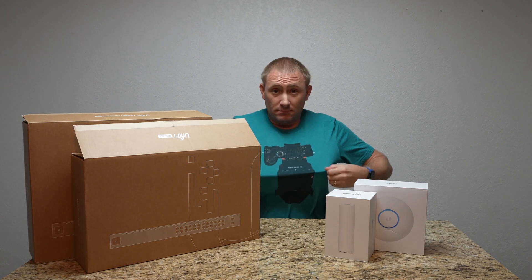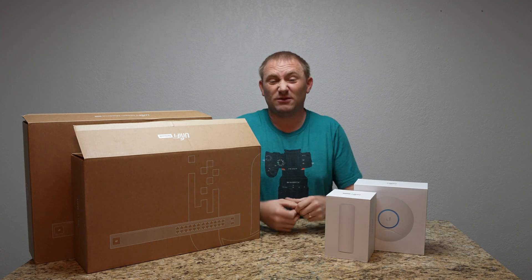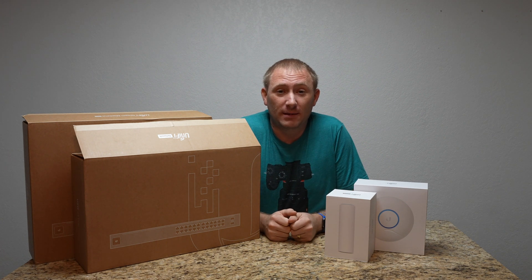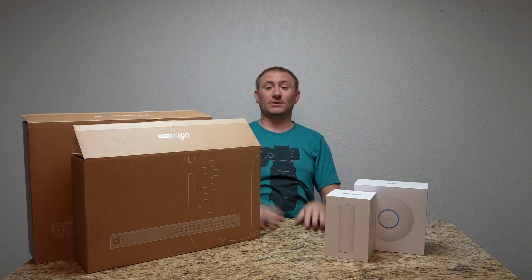If you like my shirts, I do have a shirt store — this one I designed myself. I have a whole bunch coming out, so I'll link that down below. Thanks for watching, we'll catch you back soon!